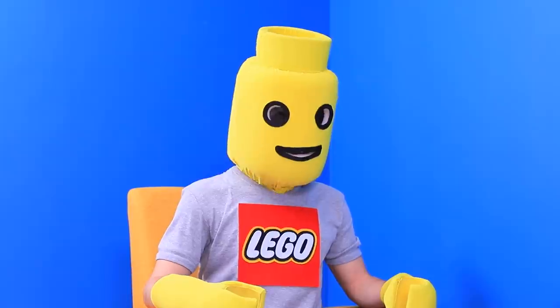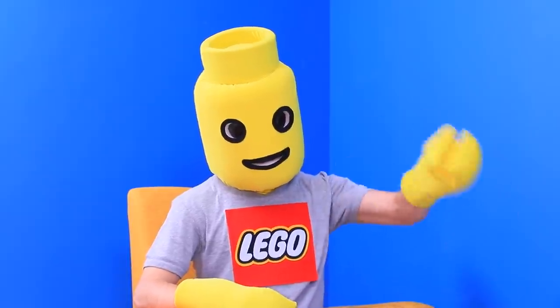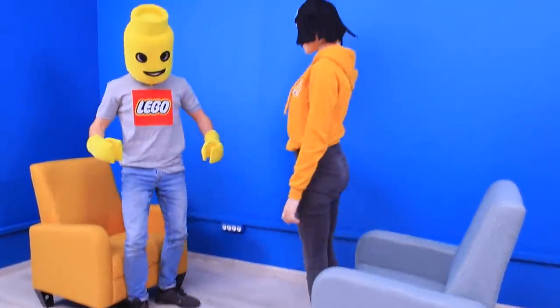Wow! Wild Style's wig looks great on you! You look LEGONDARY! Let's go! We are heading to LEGO City!